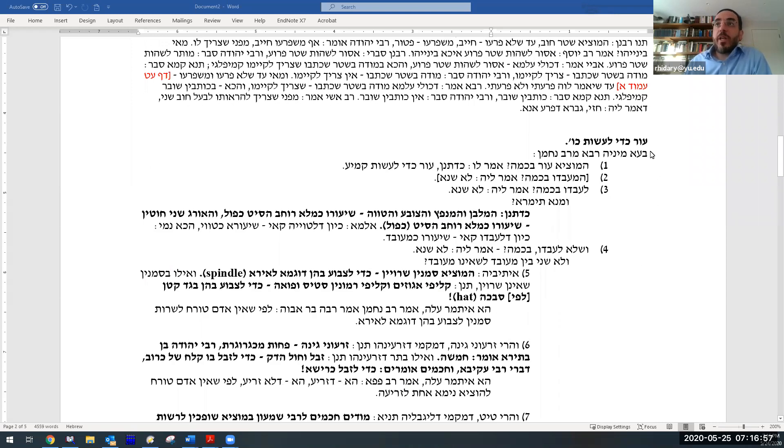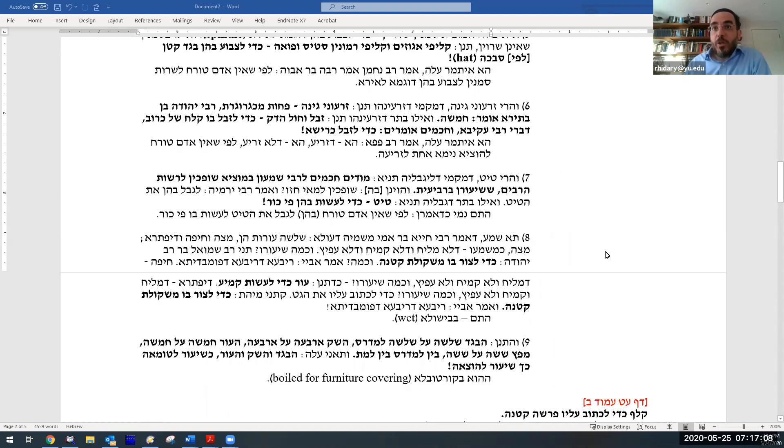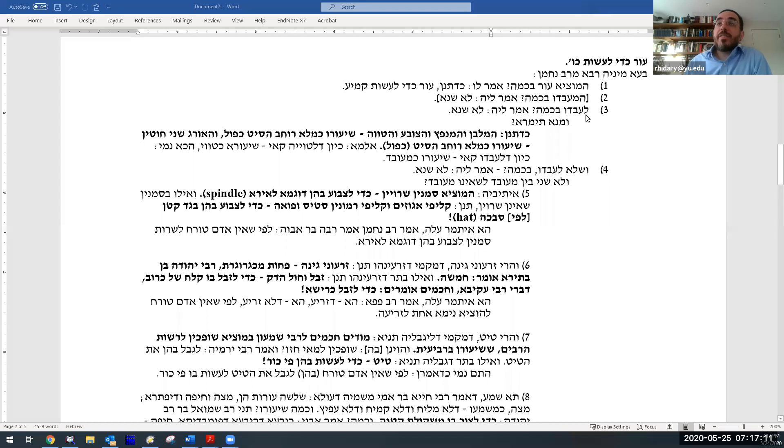Now let's discuss untreated leather. Ravah asks Rav Nachman a series of nine questions — this is an extended discussion. The first question: ha-motsi od b'kama? What's the minimum amount for carrying untreated leather? The answer is straightforward — it's stated right in the Mishnah: enough to write an amulet on it. That was an easy one, but it's only a setup for the next question, which gets successively harder.